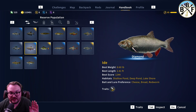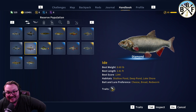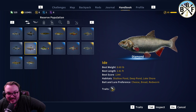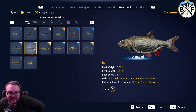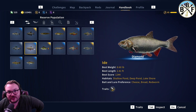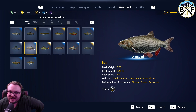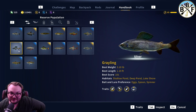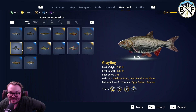Habitat: shallow pond, deep pond, lake shore. With the Eid, there's a little back and forth between me and my buddies — a little banter. With the Eid, it kind of seems like you can usually get a good Eid somewhere that you can get a good grayling. And if you look at their habitats, they're the exact same. So that makes a lot of sense.